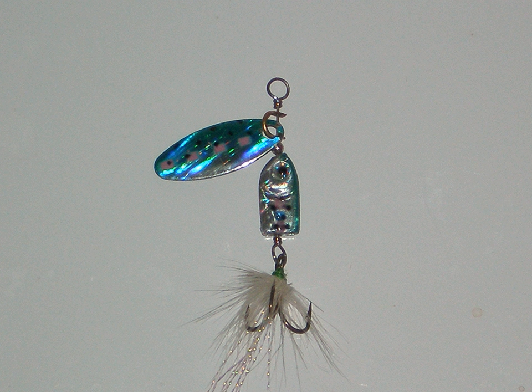The treble hook can be dressed or not, depending on personal preferences of bait profile and action. By itself, the flash and maybe the vibration are the only attractors. But anytime you add something to a bait, you change its appearance and action and may have to alter presentation. The simplest hook dressings have been hair or feather and add a fluttering tail action that is imparted by blade vibration. These materials come in many colors, though black or white have been traditional attractors.